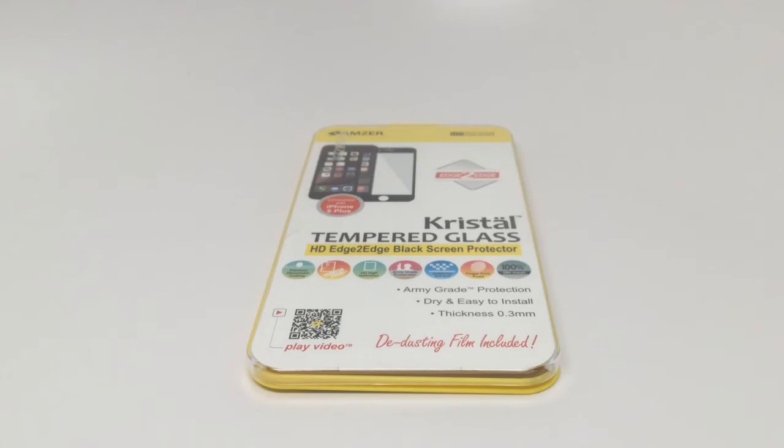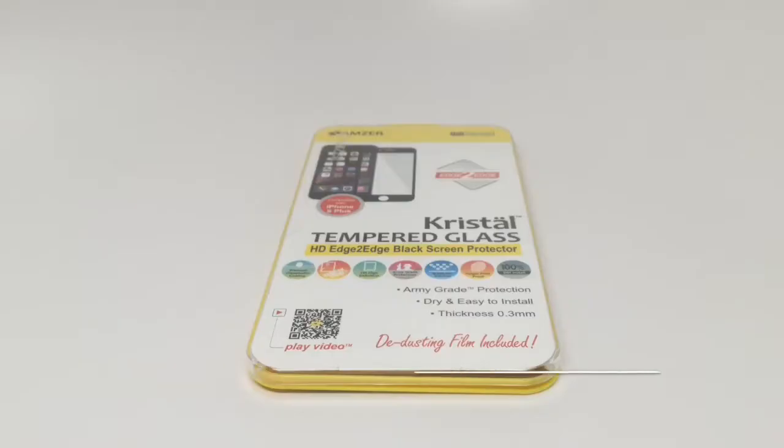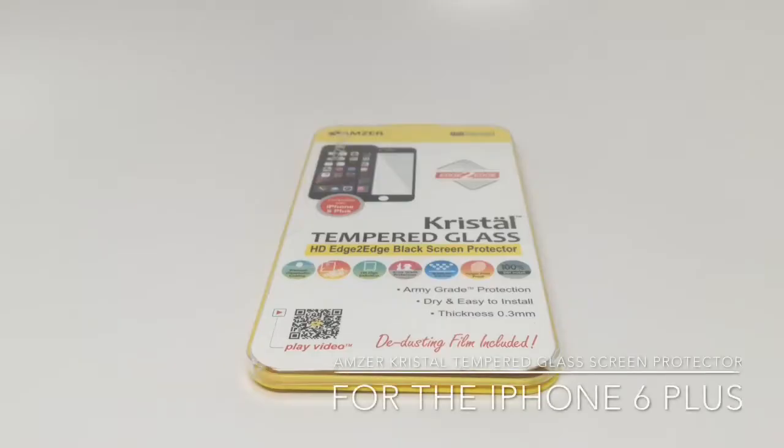This is Amzer's Crystal Tempered Glass Screen Protector for the Apple iPhone 6 Plus. Hi, Dan from Gear Diary. Today we're going to take a quick look at the Amzer Crystal Tempered Glass Screen Protector for the iPhone 6 Plus.